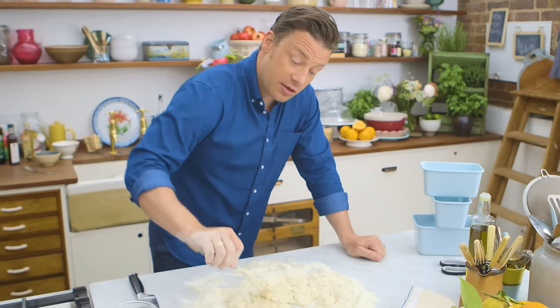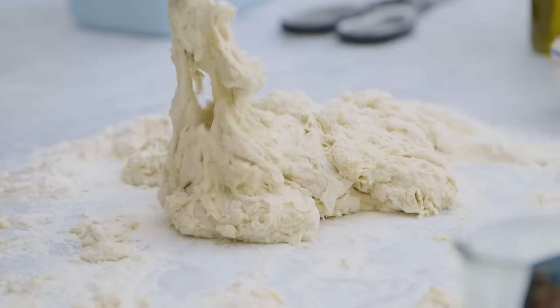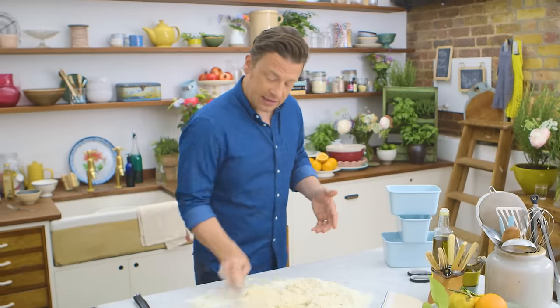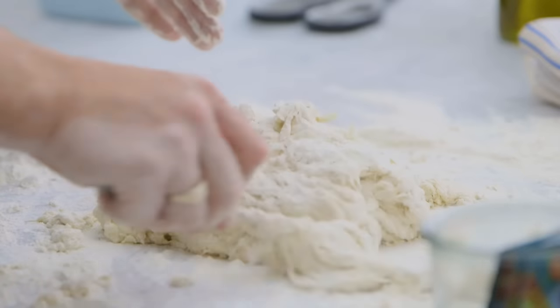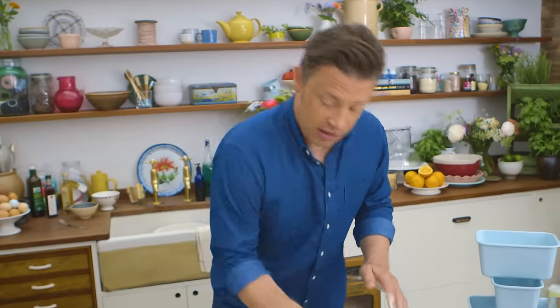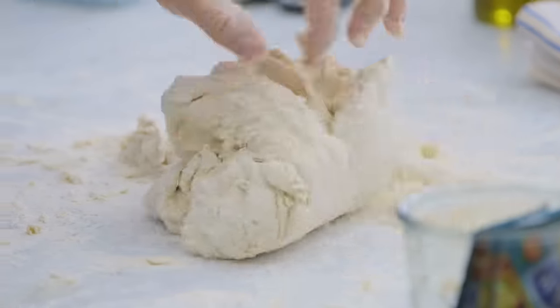What we want to make is a beautiful smooth elastic dough. This recipe is normally bang on, but sometimes depending on the weather the flour can react slightly differently, so be prepared to add a little bit more water or flour depending on how it looks. Use the fork until the last moment when you can't use it anymore, and then we're gonna go through a process of kneading.